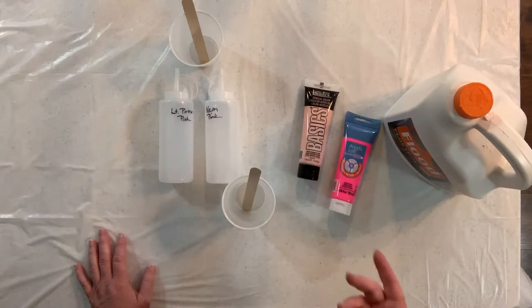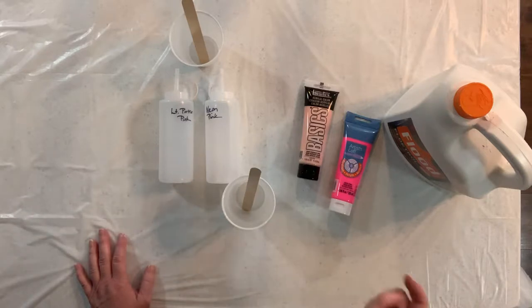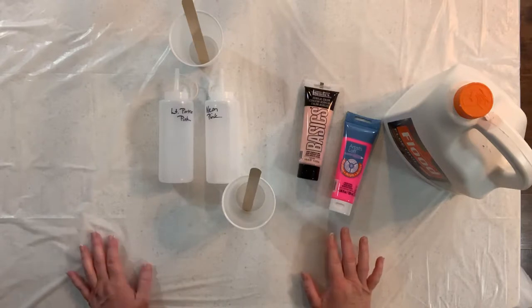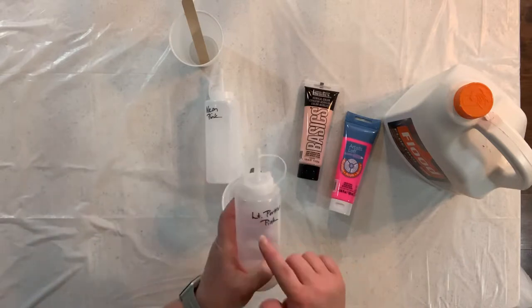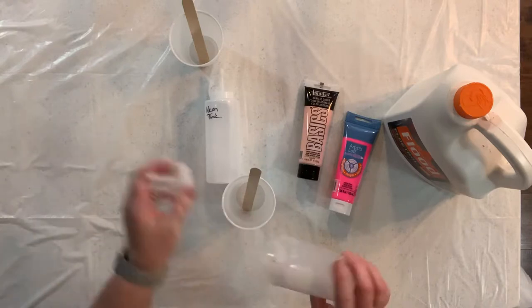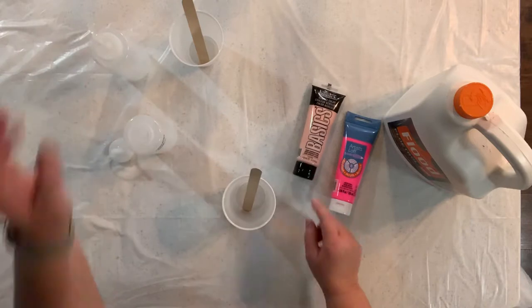After you've done it for so long you just kind of figure out what consistency the paint needs to be and about how much paint you squeeze in versus how much Floetrol. So like I said, whatever you find that works for you that's what you should do. I buy these condiment bottles at Walmart, they're a dollar a piece, and then I just use a sharpie and write the name of the color of paint on there. So this is light portrait pink and I'm going to mix up the Liquitex basics tonight.